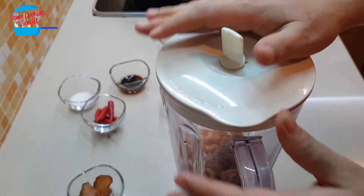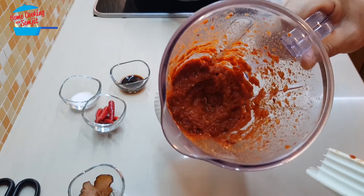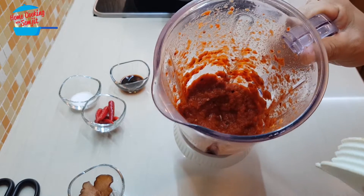We're going to blend it — within seconds it's done. Now I have the ingredients blended and we can go and cook.